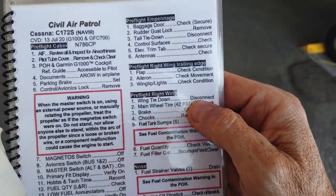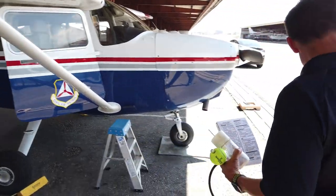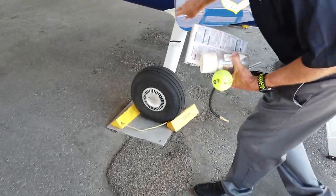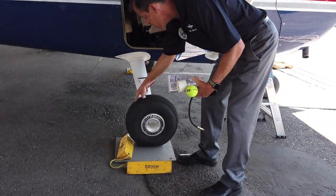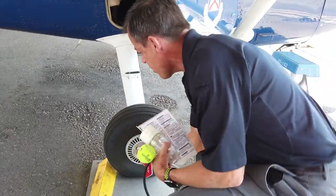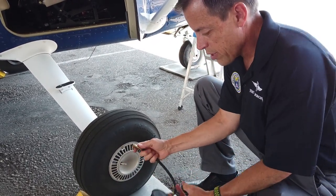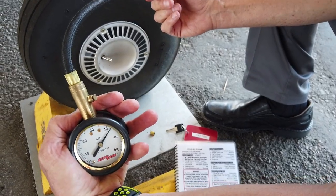Pre-flight right wing. Wing tie down disconnect — I'll remove it and place it out of the way. Now main wheel tire, 42 PSI check. When I come to the main wheel, with the parking brake set, I usually pick the chock out from behind the front of the wheel. We're looking at the tire for any big bald spots, any obvious under-inflation. This is where we check actual tire pressure with the tire gauge. We're looking for 42 PSI, and we're right at 42 PSI on the tire. There's a bike pump — that's basically how you pump these tires up, just like on a bicycle.